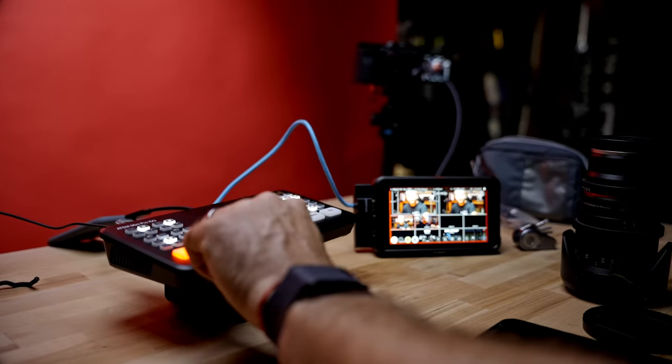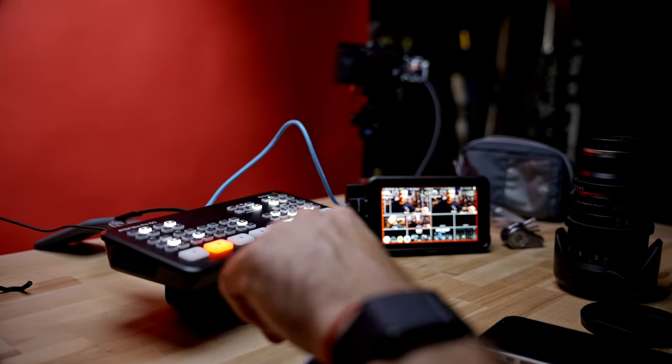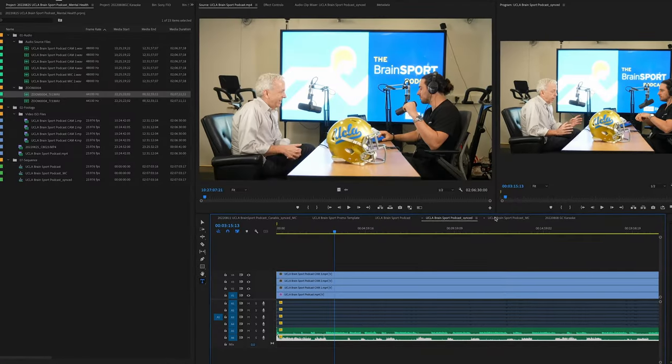If you stick around to the end of this video, I'll show you my entire process on how I edit multi-channel sequences and export things with ease, saving a crazy amount of time in my edits.